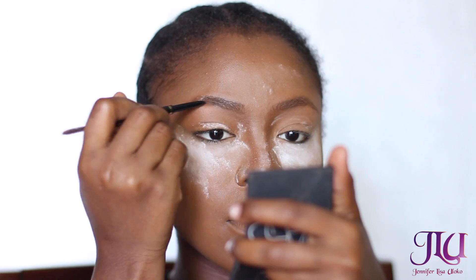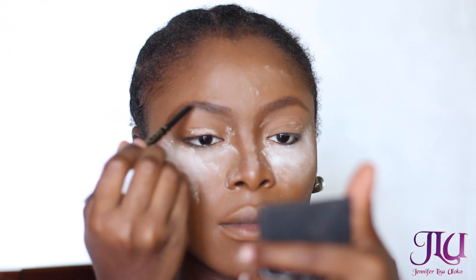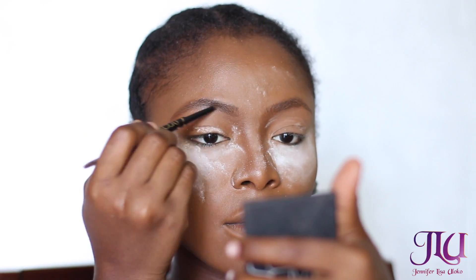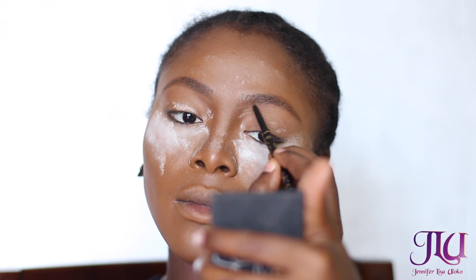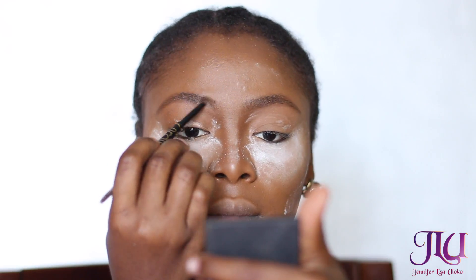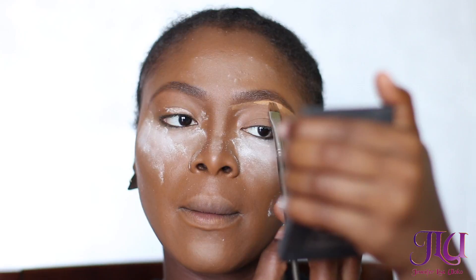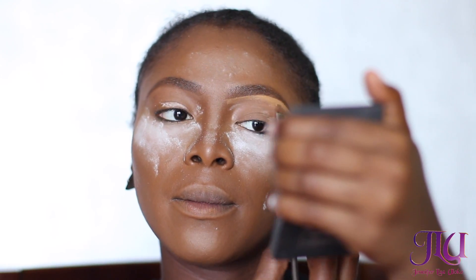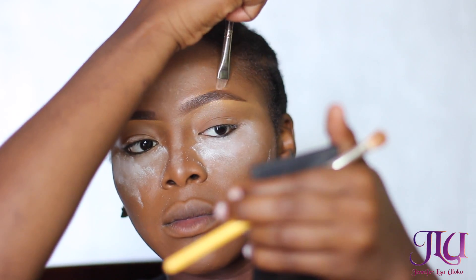I'm filling in my brows and blending that out with a spoolie. With every retractable pencil, make sure you do not over-scroll it up — just use the amount that you need. I'm going to be highlighting my brows with the Morphe 10B brush, which is my absolute favorite. I've been using it since I got into makeup and I don't think I can use any other brush. I'm also highlighting the top of my brows with the Black Opal Truly Toppers foundation, blending that out.